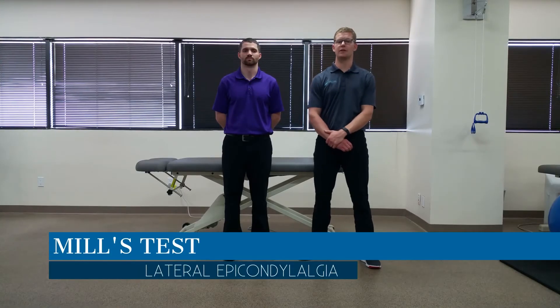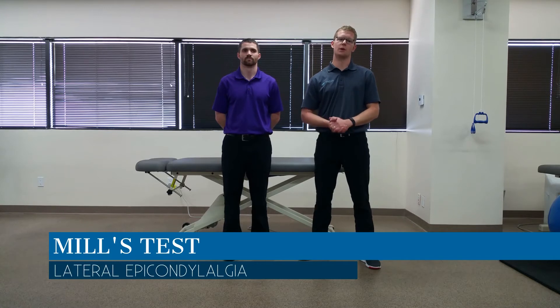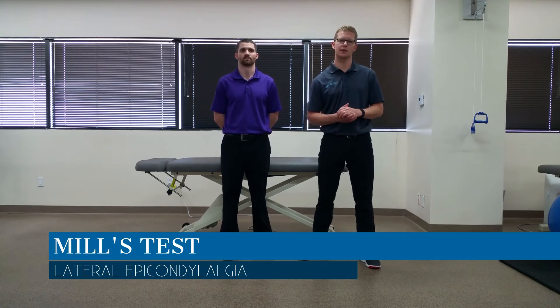Hi, this is Dr. Jim Huffner, and in today's video we are looking at the Mills test, which assesses for lateral epicondylalgia at the elbow.